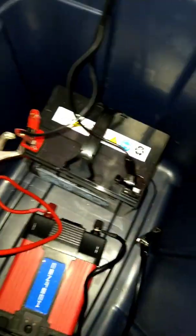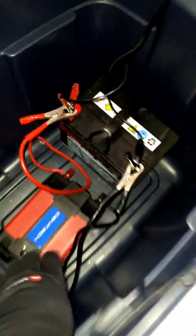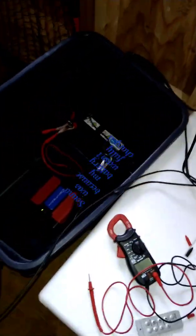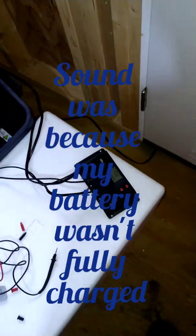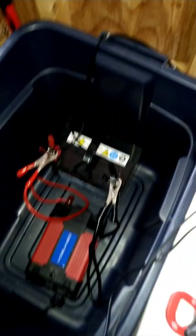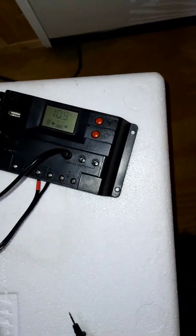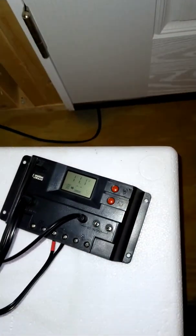I got this power converter too just in case I wanted to plug up more products like my music. I'm just trying to get a full charge on it today and see if it's going to be worth using. Right now it was making that sound because it's not enough juice in it yet. I just plugged it up not too long ago — it's still charging my battery right now, so I'm gonna turn that off.